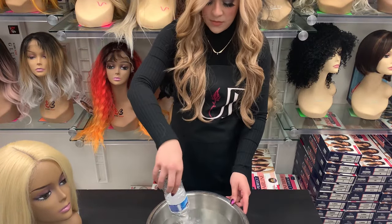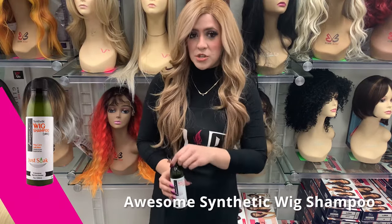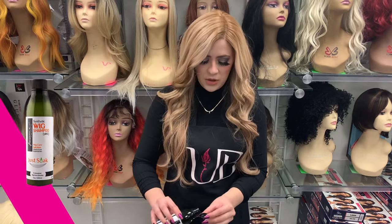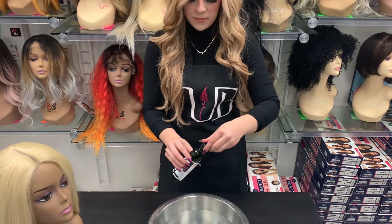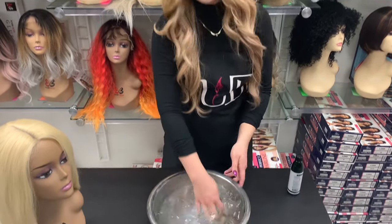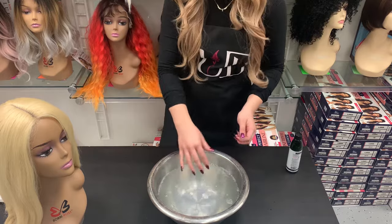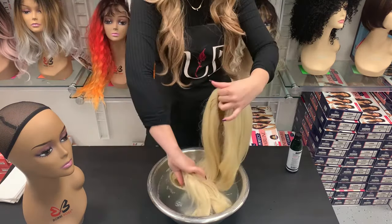Today we're going to be using some purified water in a bowl. You'll want a bowl or sink full of purified or distilled water, and we're going to be using synthetic wig shampoo — make sure you have a shampoo formulated for synthetic hair specifically. You don't need much; just fill the cap up and pour it into the water, swish it around. Make sure you use cold water, as that will help the wig maintain its shape and style much better.